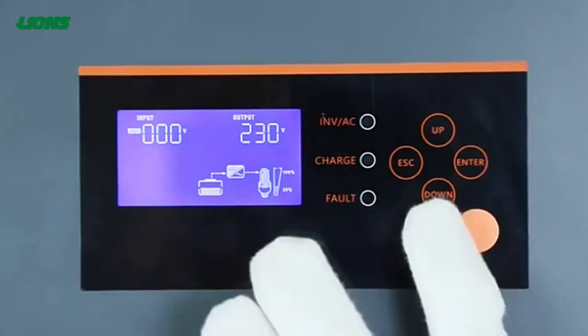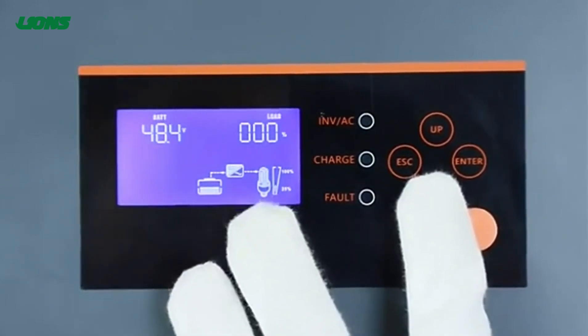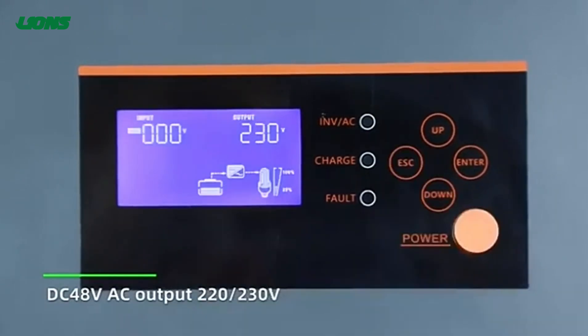Configurable settings include the input voltage range for home appliances, the battery charging current based on applications, and the AC solar charger priority according to your needs.